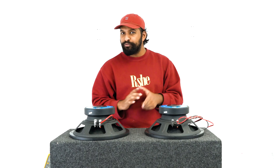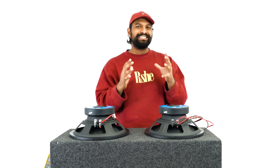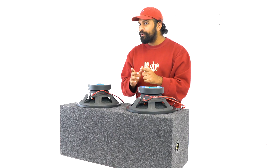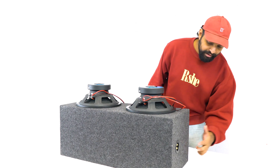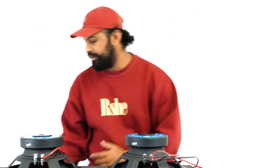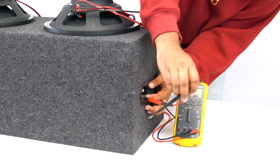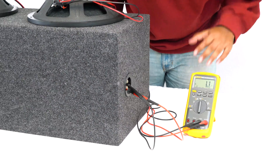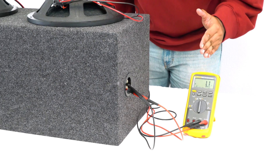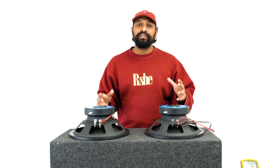When you parallel two single voice coil two-ohm subwoofers, you are going to get a final impedance of one ohm — that's the impedance the amplifier is going to see. I can check that quickly by using my multimeter and plugging it directly into the terminals on the side of the enclosure. You can see it fluctuates right by 1.1 and 1.0, and that is what we would consider a one-ohm impedance.